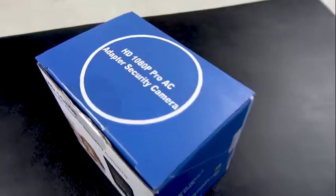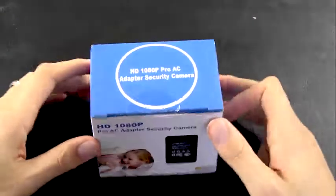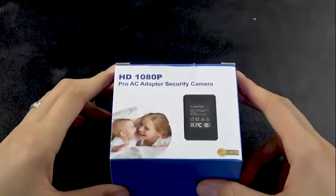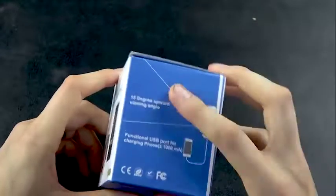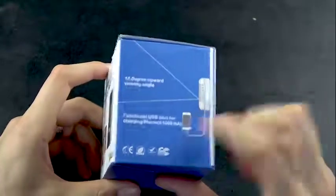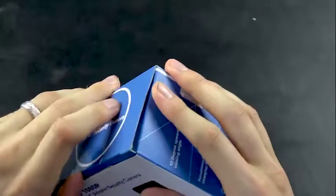Today we're going to talk about the HD live streaming AC adapter with a perfectly hidden surveillance camera in the middle of it. The power adapter also has a USB port on the bottom for charging phones. It has a 15-degree upward view angle, making it perfect for low floor-level outlets. If your outlet doesn't face exactly where you want, simply plug the adapter into an extension cord and point the camera where you need it.